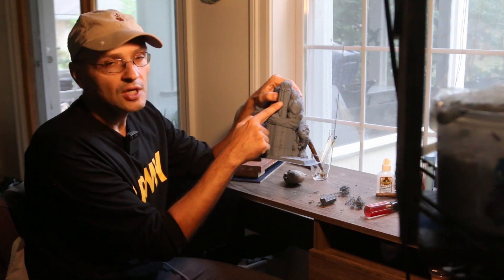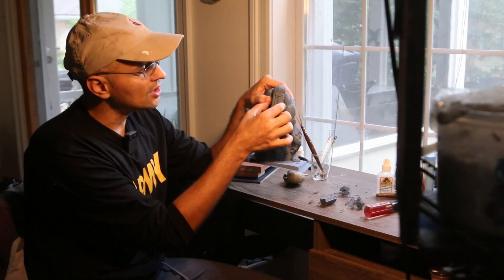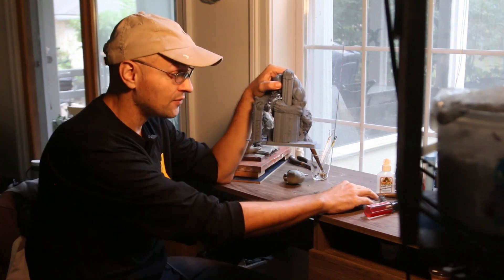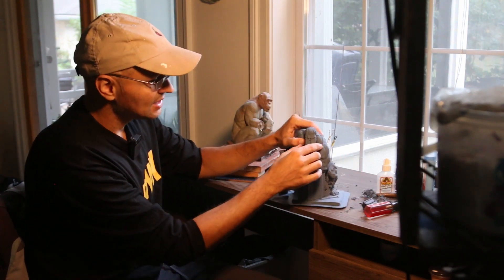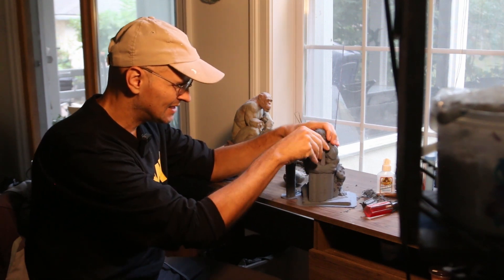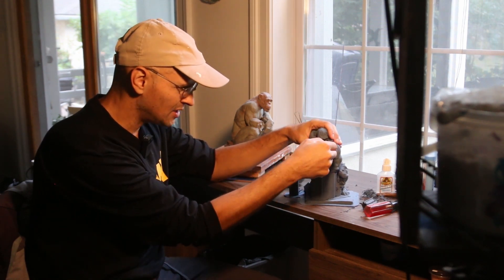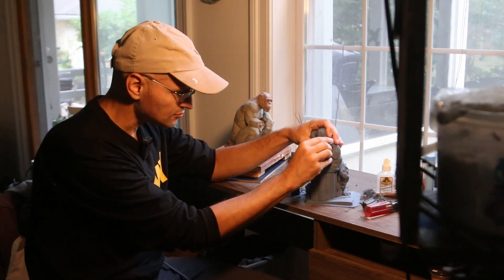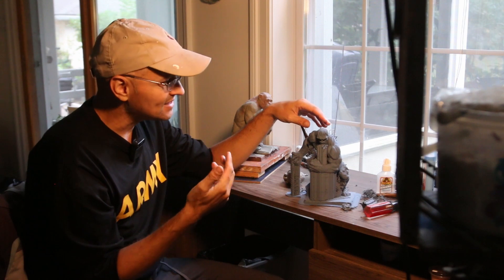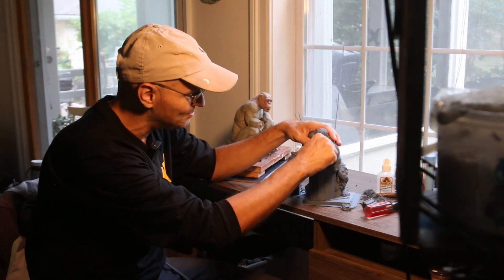If you look closely here, you have the support going up to the head. And what you do is you kind of snap it off. I am hoping that when I snap this off, it's not going to destroy the... There we go. It's coming off. Look at that. It's so neat — scanning it and then seeing it in plastic.